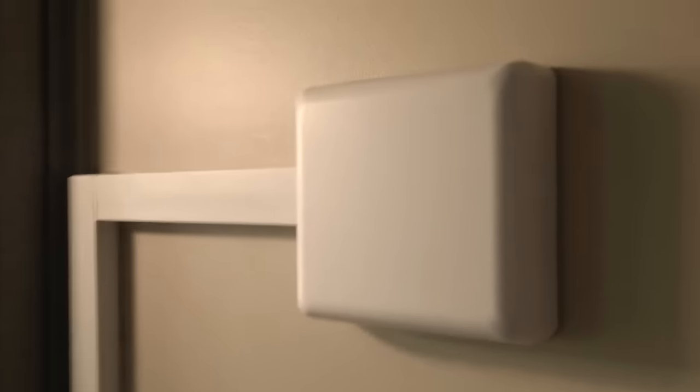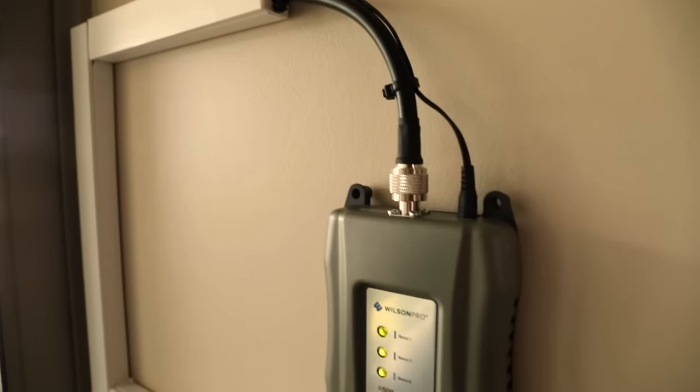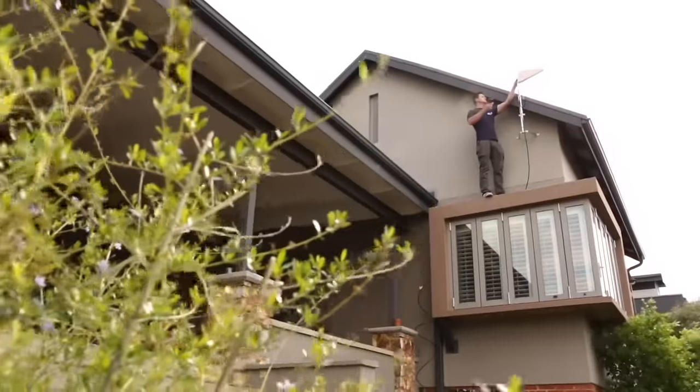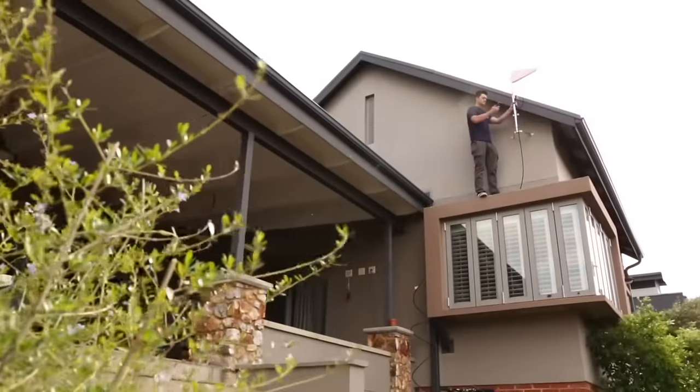Through the indoor antenna. The indoor antenna picks up signal from your cell phone, relays it back to the amplifier, which then boosts the signal and relays it back to the cell phone tower through the outdoor antenna. And that is how a signal booster works. Thank you for watching — don't forget to like, share, and subscribe. The links are in the description below.